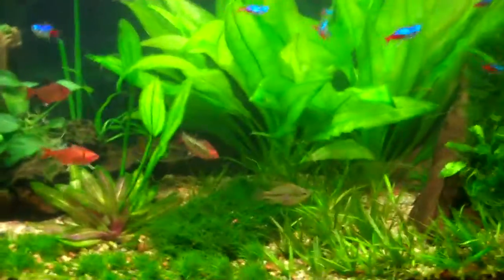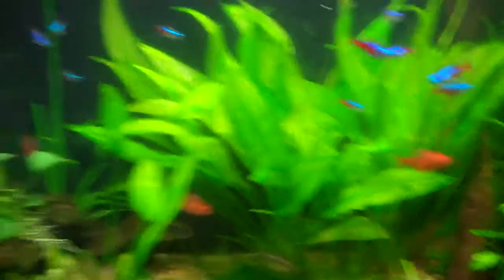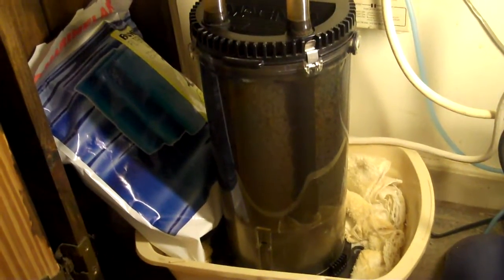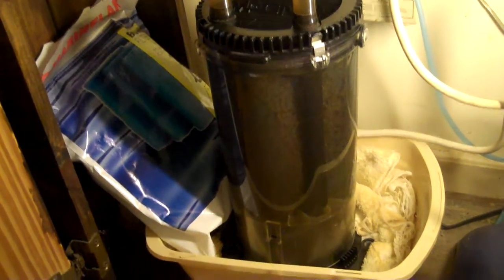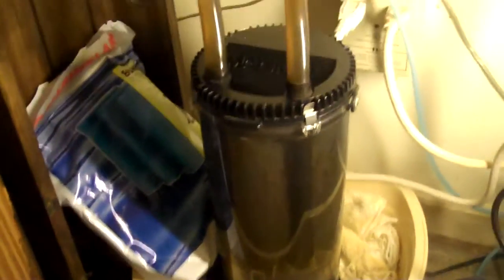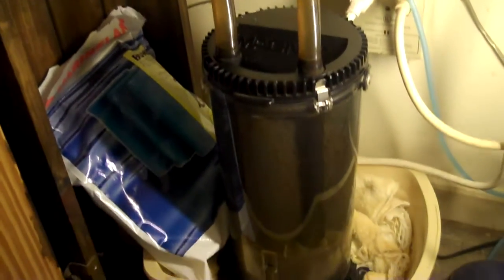I want to touch base on what I'm running on this tank. This here is a Magnum 350 made by Marineland. I bought this in 1992, so this is a little over 27 years old - a canister filter, and it is still working like a charm.